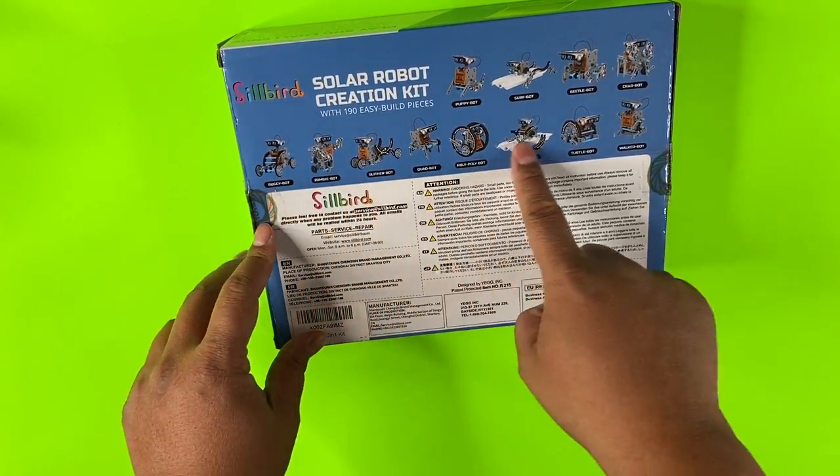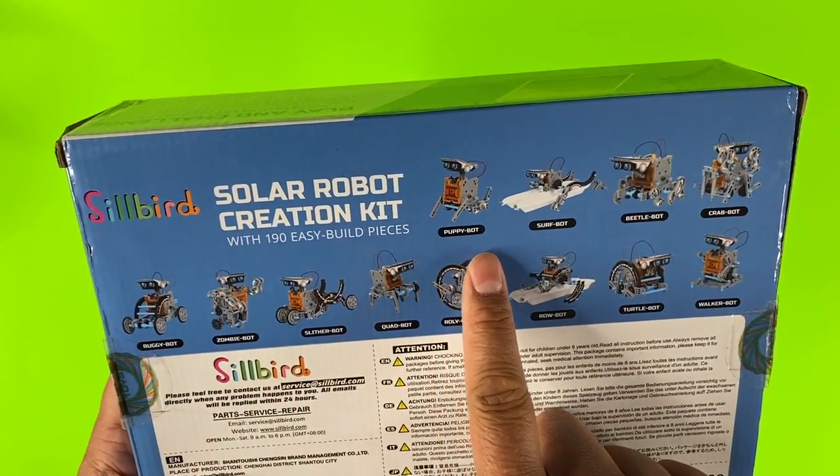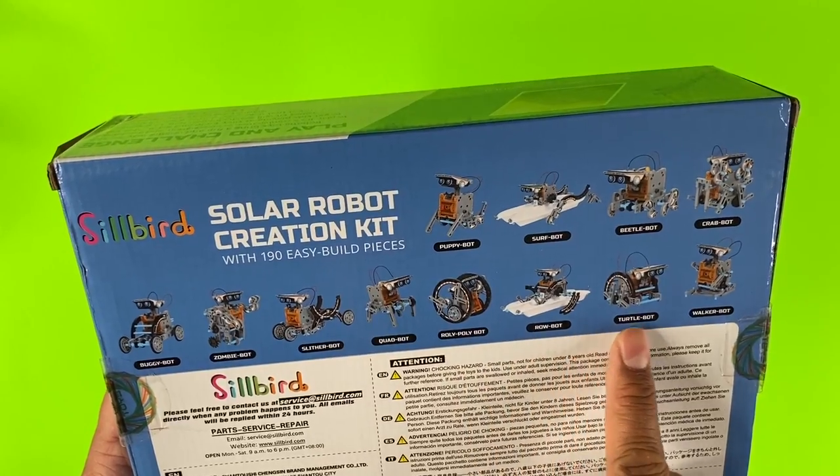This is from Silbert, and here's a little sample of what you can build. There's a puppy bot, surf bot, beetle bot, crab bot, quad bot — so many different bots.